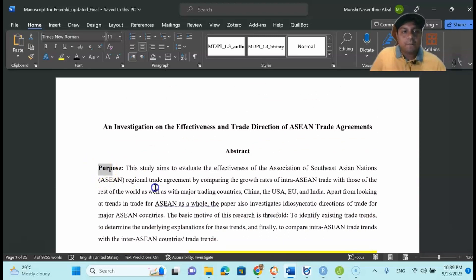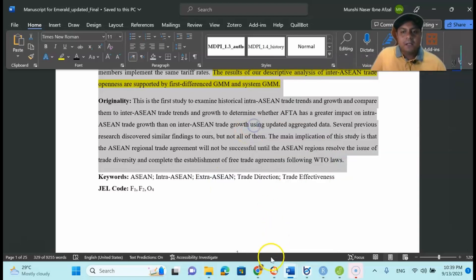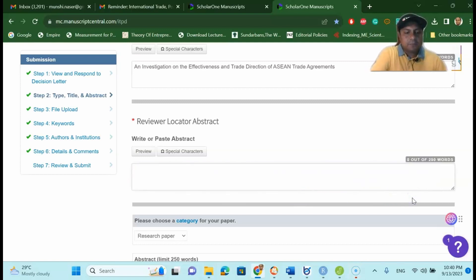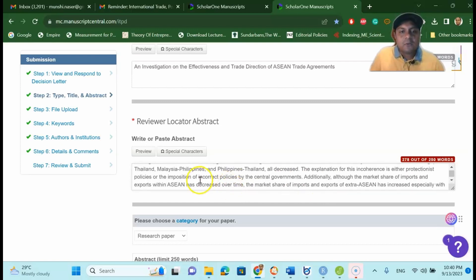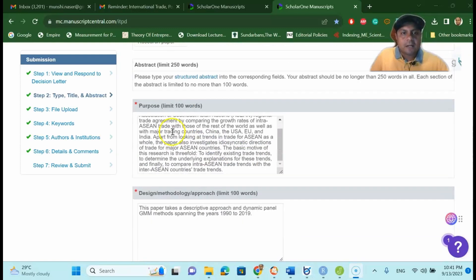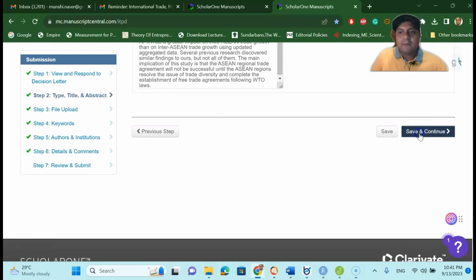Note that the abstract field has a 250-word limit, so reduce some lines if needed to stay within the limit. Once you have populated all the required information — purpose, design, findings — from your manuscript into the abstract fields, press 'Save and Continue' to proceed to the next step.